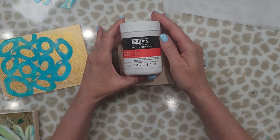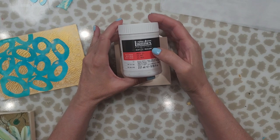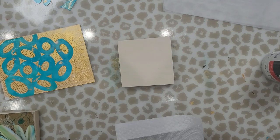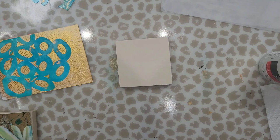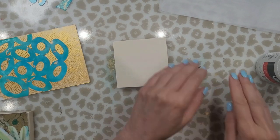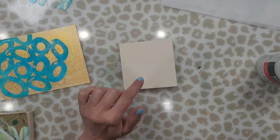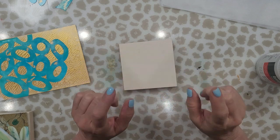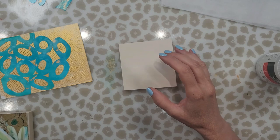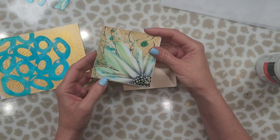I'm using Liquitex acrylic medium — it's a matte gel and I like this because it's nice and thick. Make sure you have some paper towels and some water nearby because once it oozes out you're going to want to clean it off. You might also be able to use Mod Podge for this as well — I haven't tried that but it's another option.